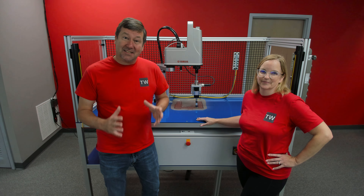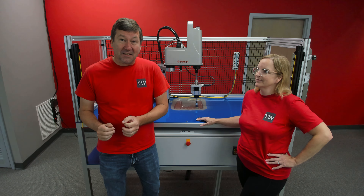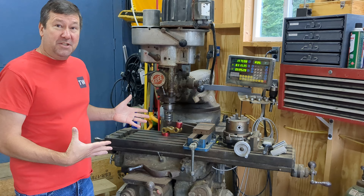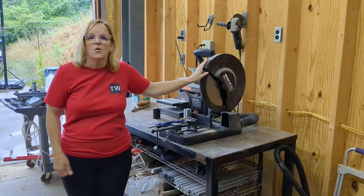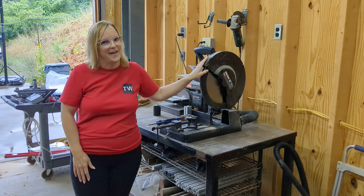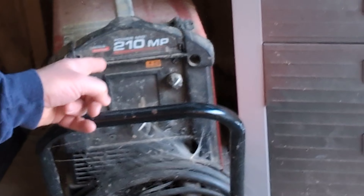One of the most difficult balancing acts that a small shop will have to do is deciding when to farm something out and when to do it in-house. I have a milling machine and while I don't have a lathe, I have an indexing head that I can use — good enough to bore a sprocket. We have this Morris saw that cuts like butter, and we have this Lincoln MP210 welder — and you can tell by the amount of dust on it how much it gets used.